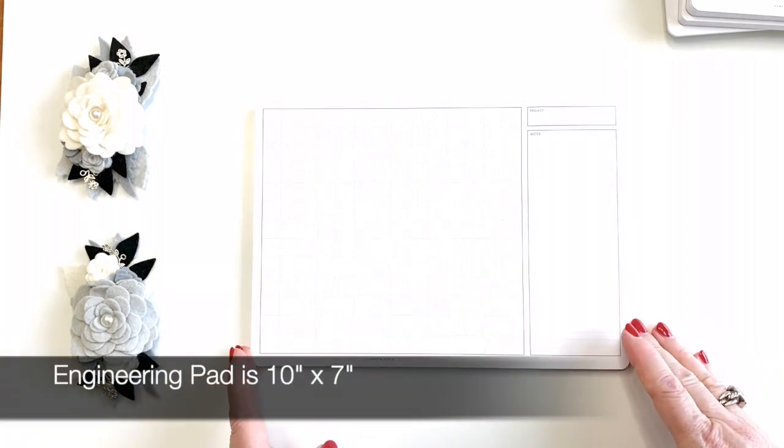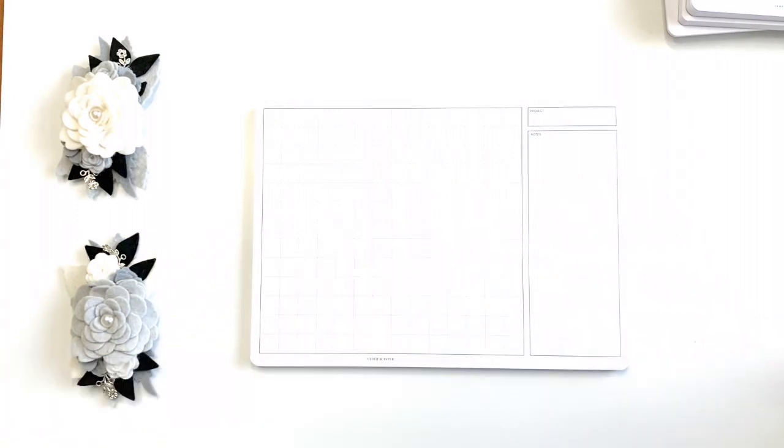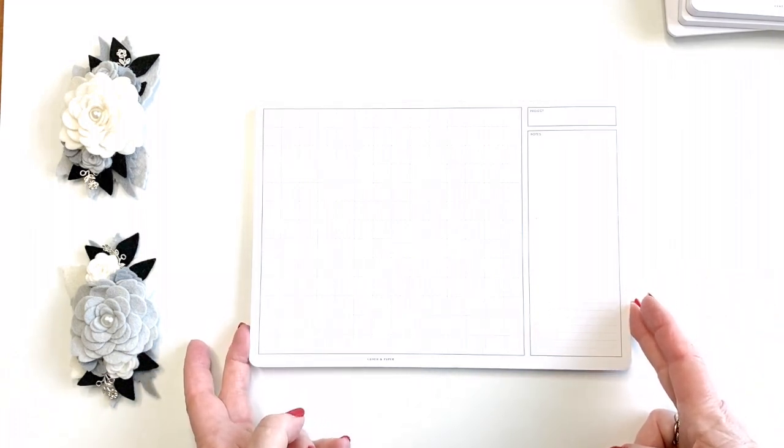And then the engineering pad — a lot of people have used this where they punch the side and fold it in for different types of planning. It's not just for planning your house; it has a nice grid so that lets you do pretty much whatever you want. Wonderful size with lots of usability on this one.